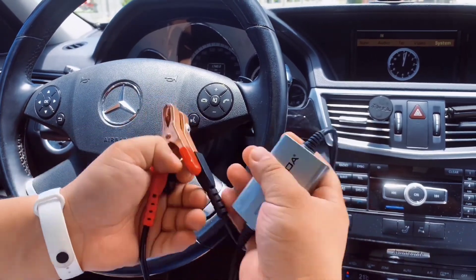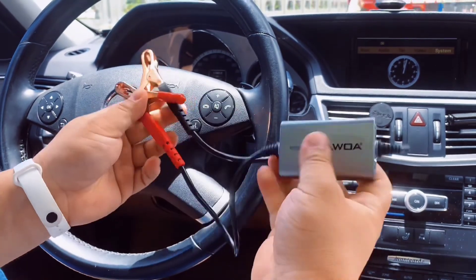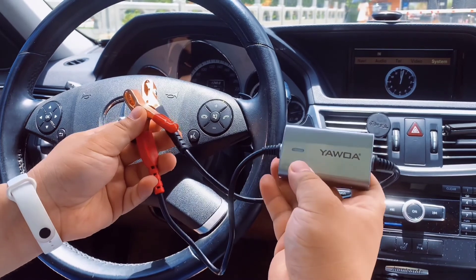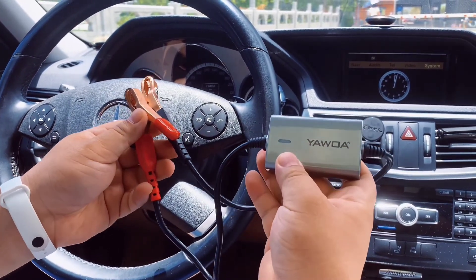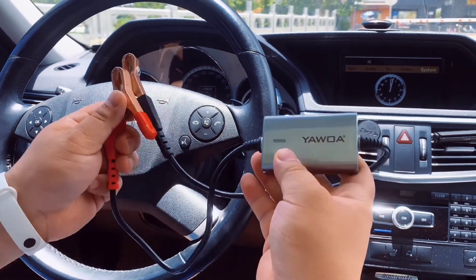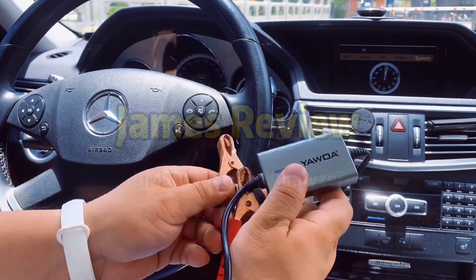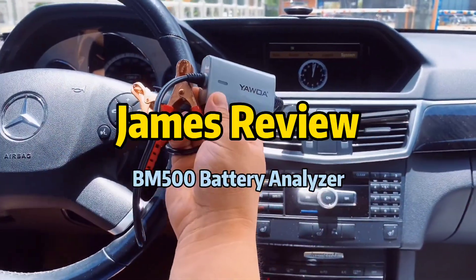The device gets a little warm after long use, but you can find this tiny product has very powerful functions. You can check your battery's health and know whether you need to replace the battery or not. Thanks for watching. Bye bye, I'm James.